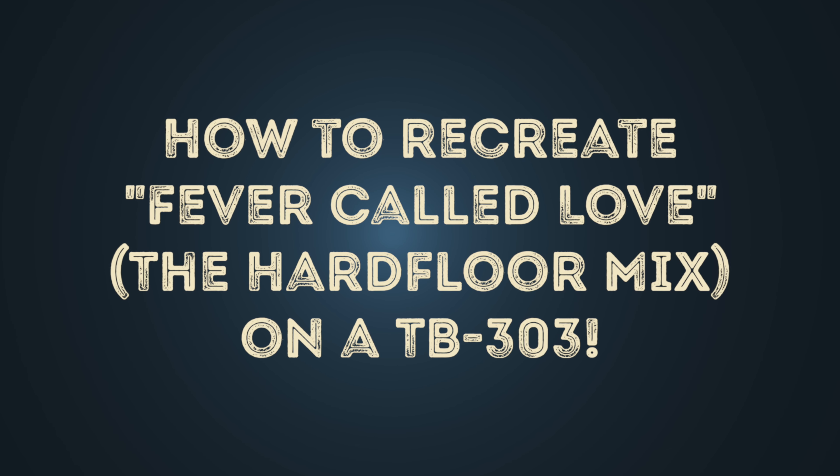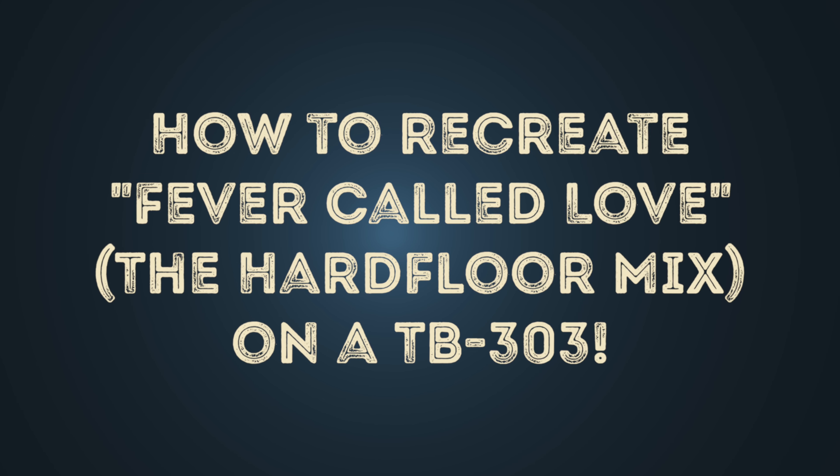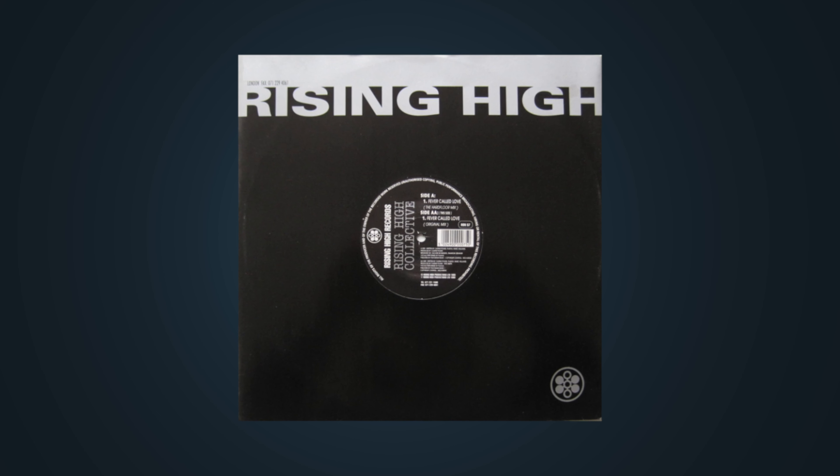Hello! In this video I'll show you how to recreate the TB-303 patterns of Fever Called Love, the hard floor mix, by Rising High Collective.